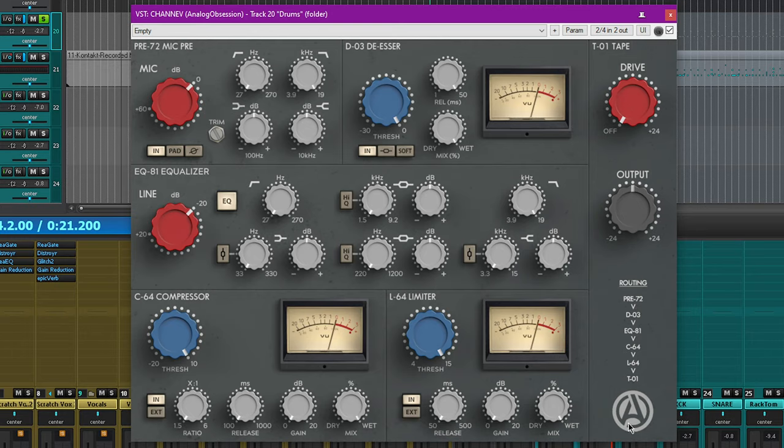The signal chain is unchangeable and only goes in one direction. The very first part is the preamp, which goes directly into the de-esser, then into the equalizer, then into the compressor, and then straight into the limiter. What makes this interesting is the limiter then goes into the tape knob — so if you wanted to limit and then distort, that's your only option as far as tape goes.